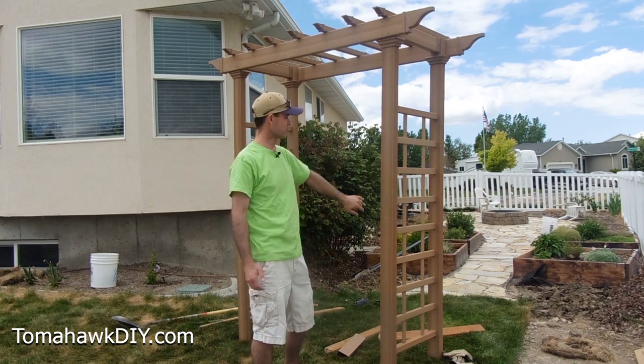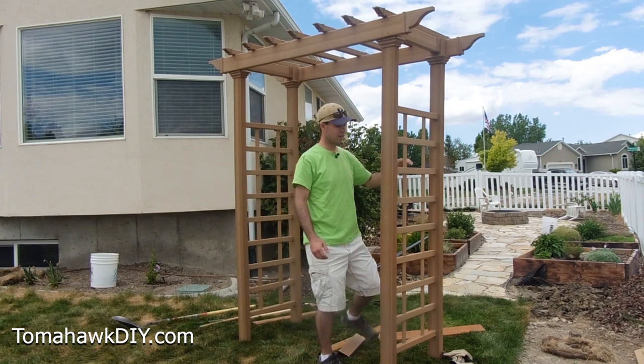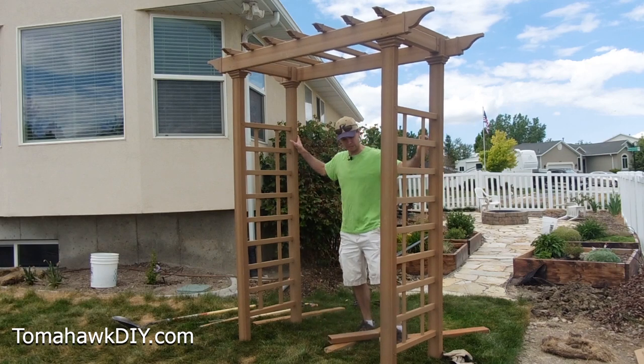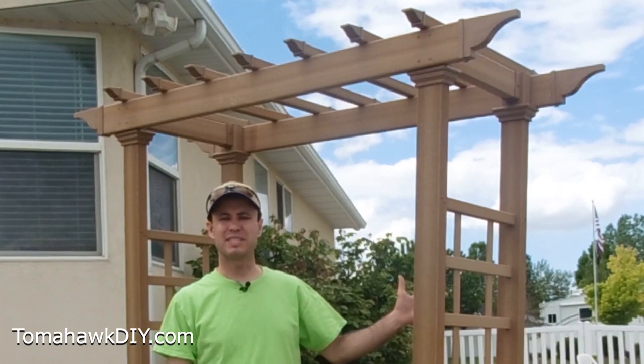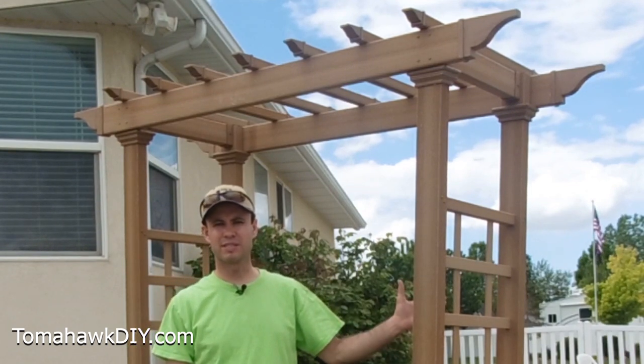It's pretty easy to install and put together. Maybe someday I'll make a video showing how you put this thing together, but I really wanted to demonstrate how this gets installed into the ground — the technique I'm using. It's important to get this thing installed so it stays put and doesn't fall over on you and cause more problems.